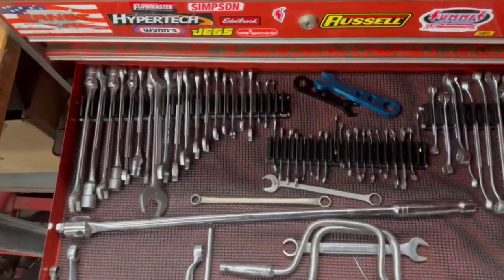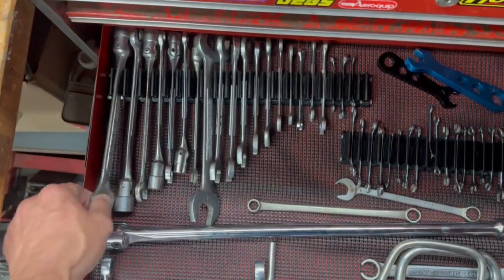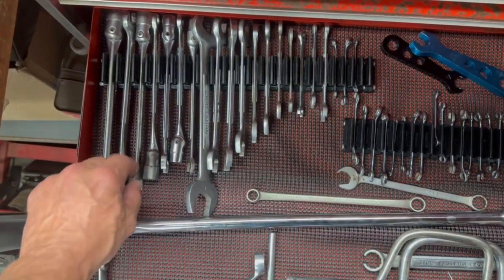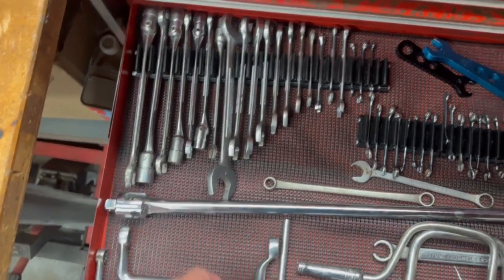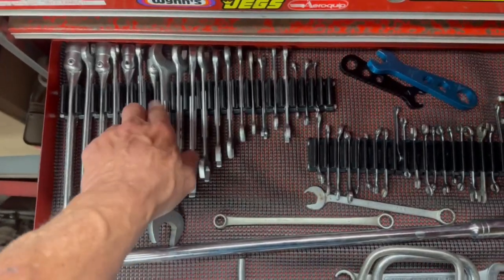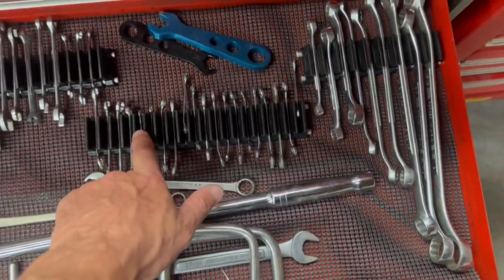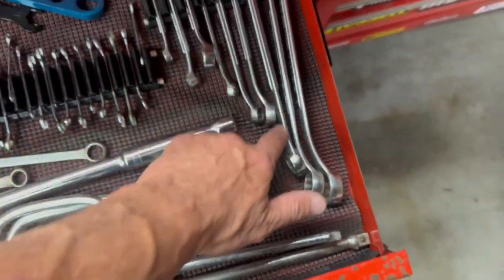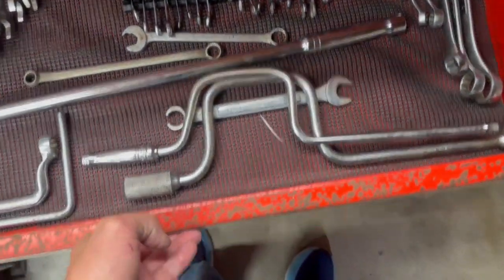Then there's kind of a catch-all drawer — these are the weird wrenches, the ones with an open end on one end and a socket on the other. I was able to flip them so the socket was at each end and fit them in. I also got my open end wrenches in there laying down, plus the little skinny ignition wrenches and the long box ends that are super thick. So I'm very happy with this.